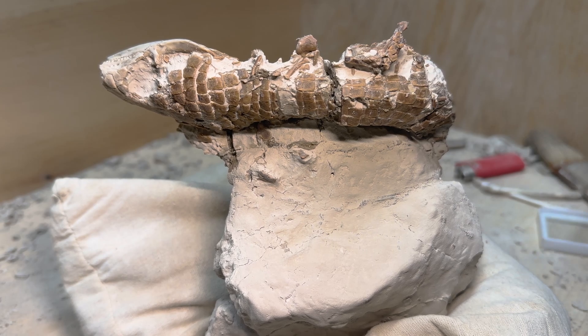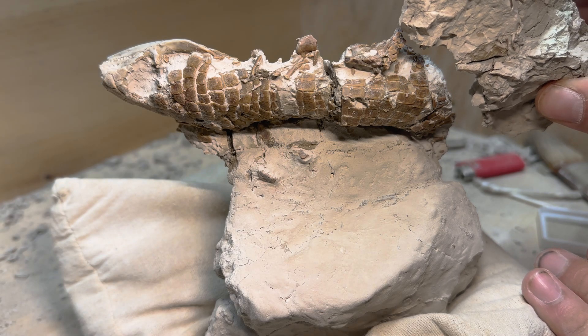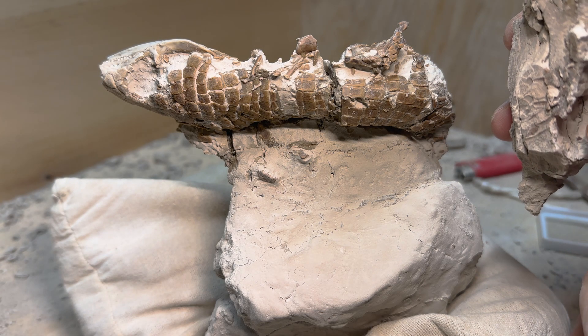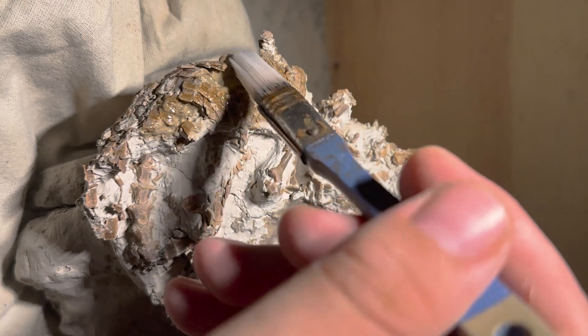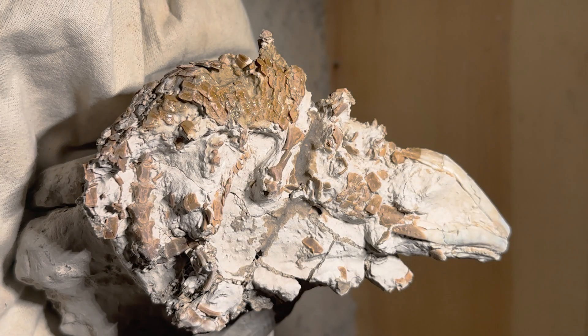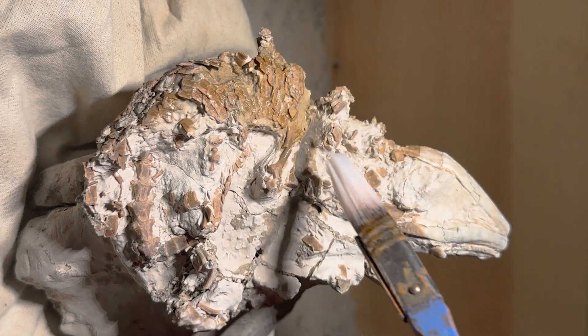I've done a lot of the basic preparation now, but when this piece came detached, some of the scales actually came out in this block. So I had to prepare those out separately and now I'm going to reattach them along this side here. Right now I'm applying a thin layer of paraloid glue to the specimen, which will help make sure that it's waterproof and also that the matrix is stabilized around the really delicate areas.